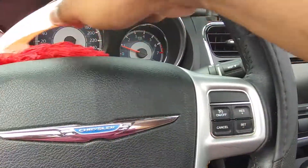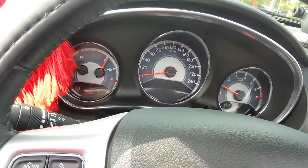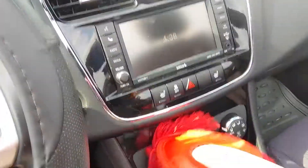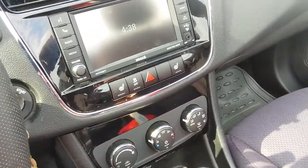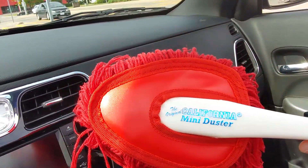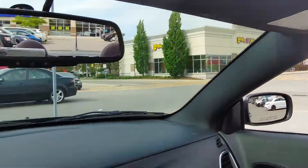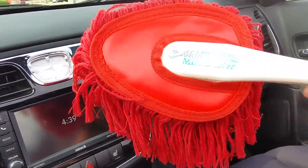So give it a quick dusting all over like this, clean the screen a little bit, and the knobs over here. And then that's it, pretty much. The California Mini Duster — I keep it in my car all the time. If you drive a convertible like me, then this is something you must have in your car.